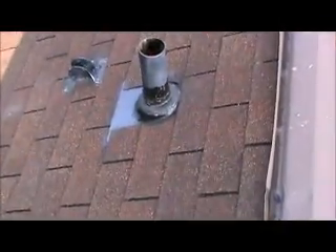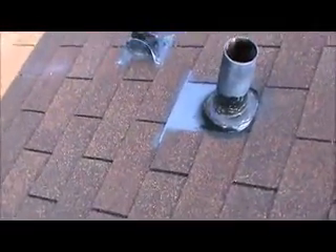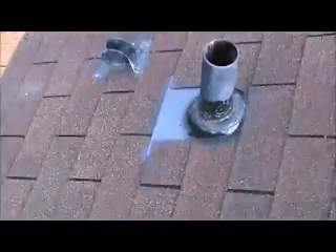Here's a previous repair on the rear. That pipe collar has been resealed. We've also got some vegetation growing on the left rear.